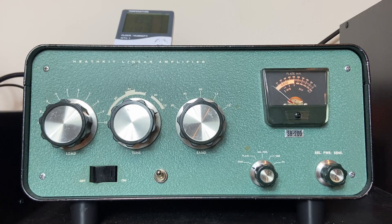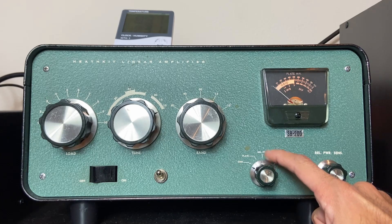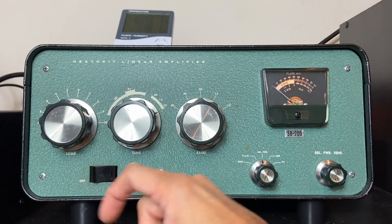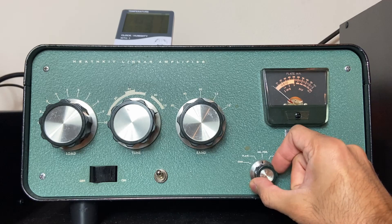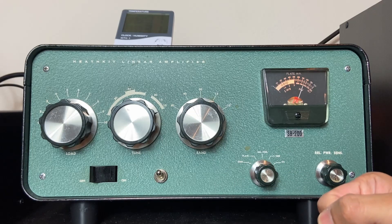It's not that complicated, but you need somebody to tell you how to do it. To summarize: find your maximum output power with the relative power knob, then turn down the load a little bit so the power decreases about 10% — that will be the sweet point. Then you turn these knobs and check that you are within the proper ranges of plate current and grid current. And if you want, you can also check your voltage.